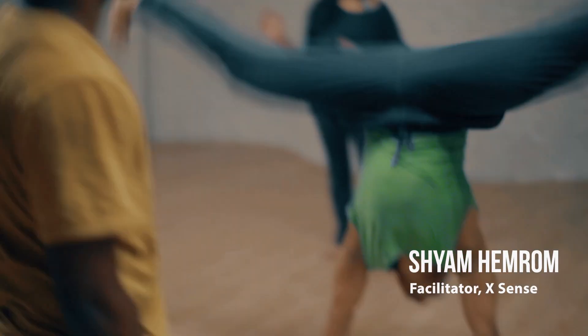This is Shyam here. I'll be teaching you acrobatic body flexibility and body strengthening.